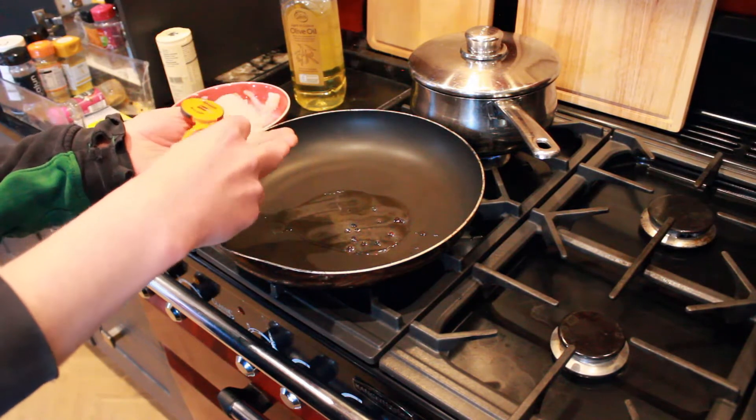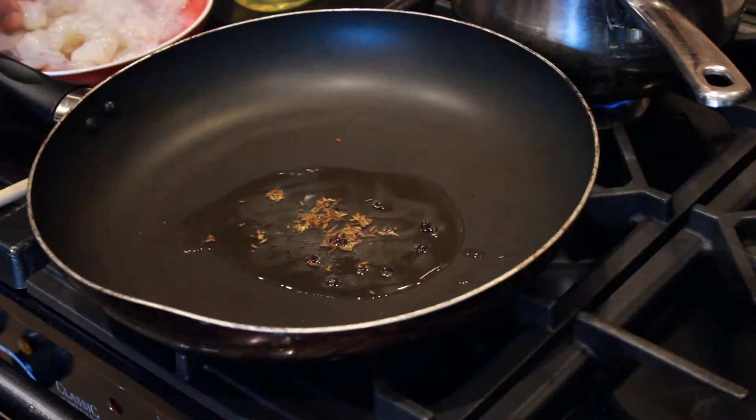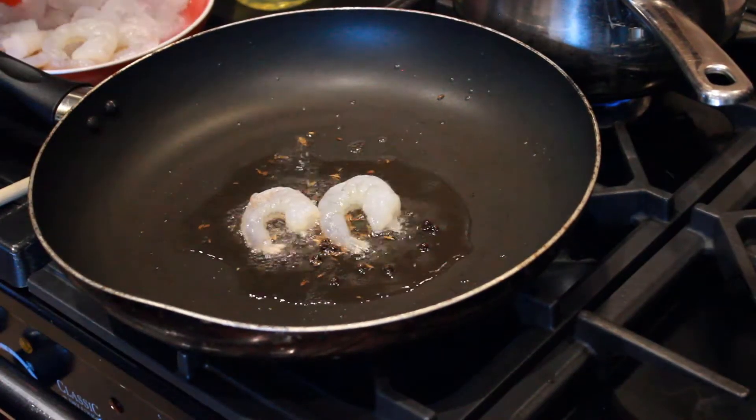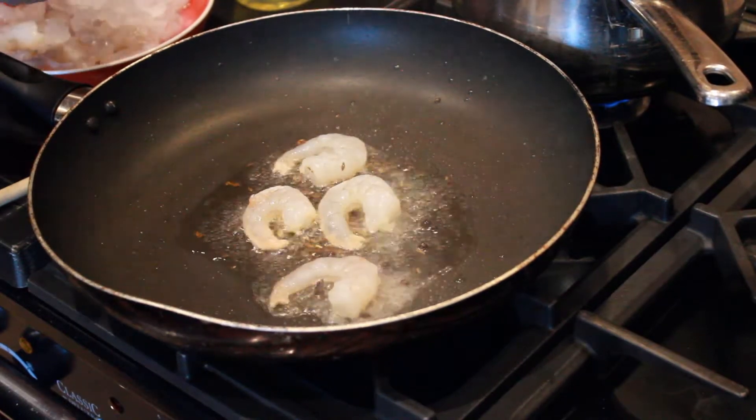This step is pretty simple — we just let them fry for about 5 to 10 minutes until they're cooked through completely. I'm cooking these from frozen, so if you're cooking them from fresh it's going to take a lot less time.